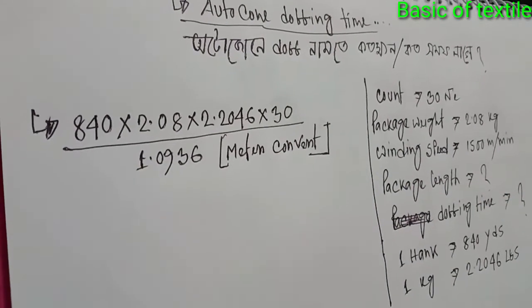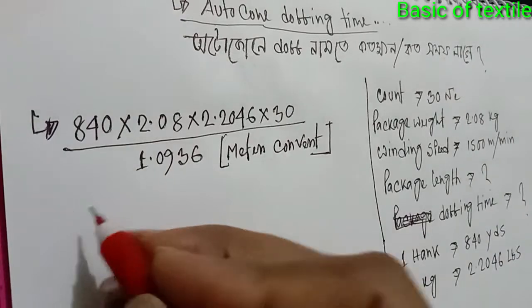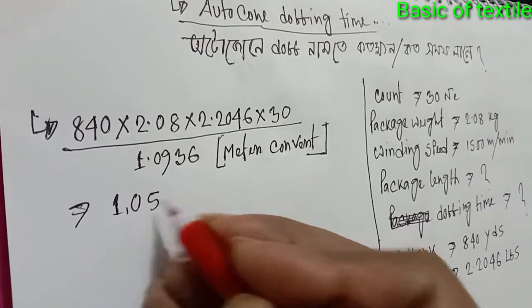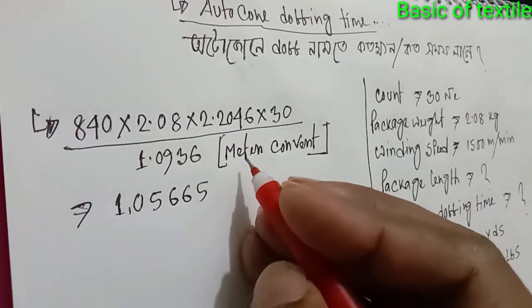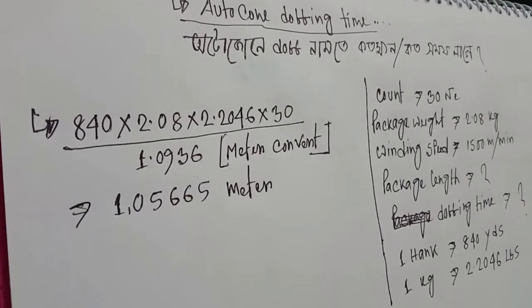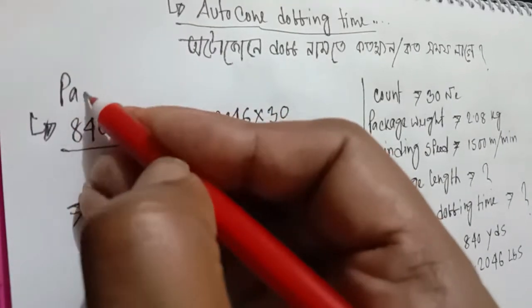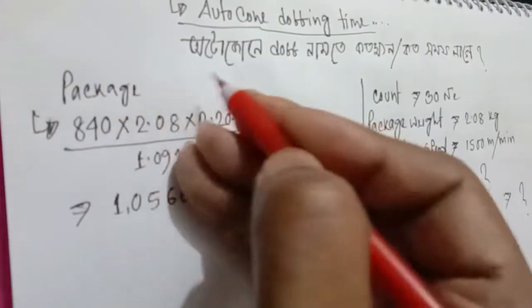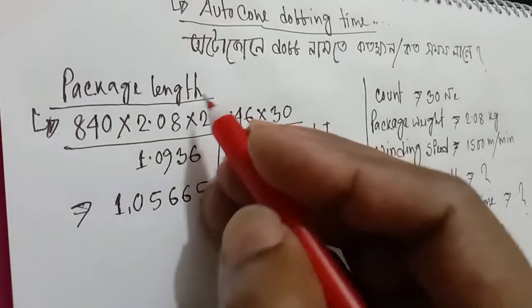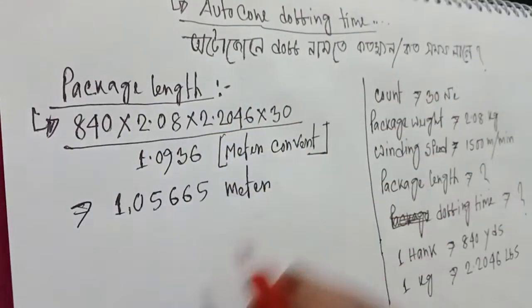Divided by 1.0936 to convert yards to meters. The calculation gives us 105,665 meters.